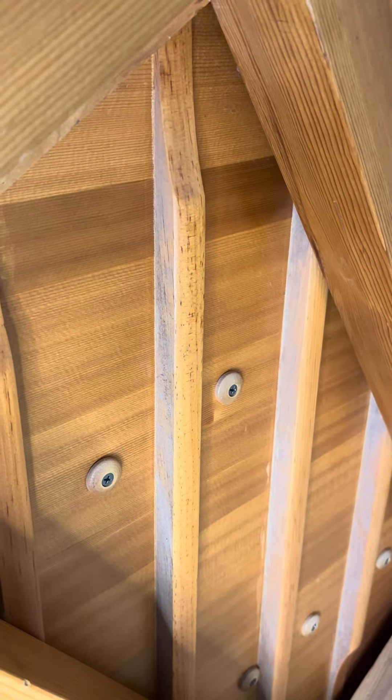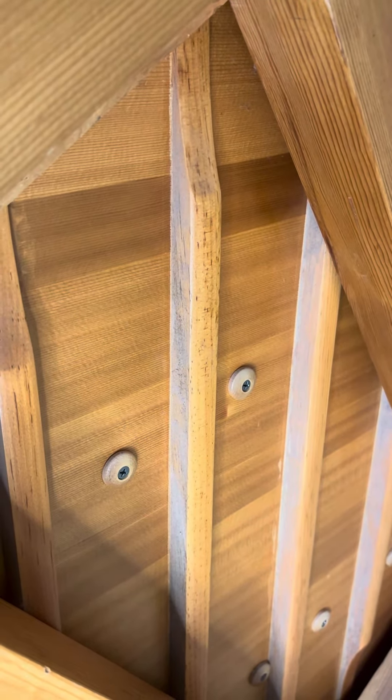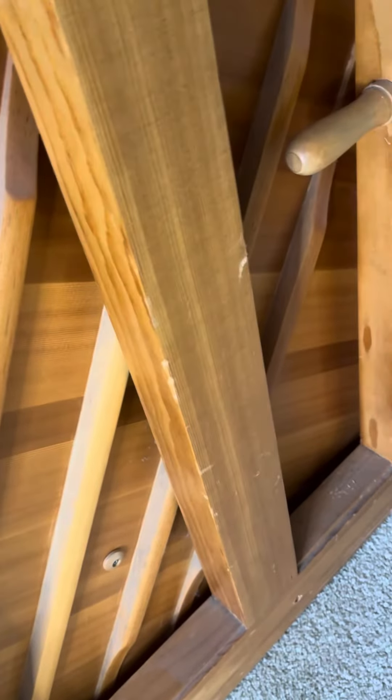Now, I'm not saying that every cracked soundboard is a death sentence, because some of them still play just fine even with a crack. But this is a good soundboard — you can see there's zero cracking going on here.